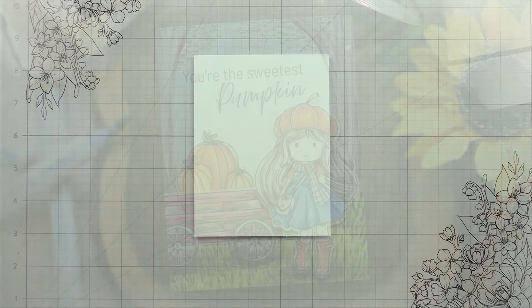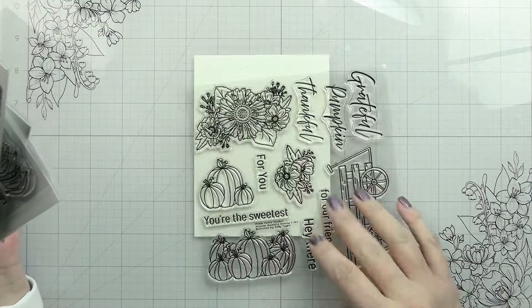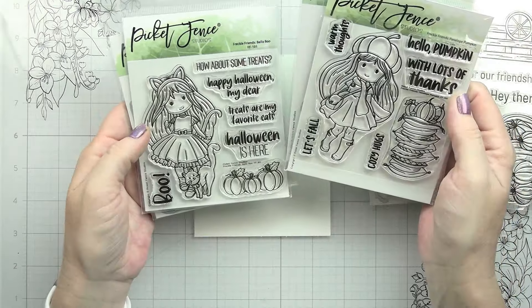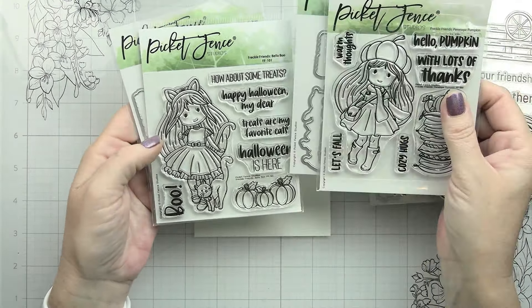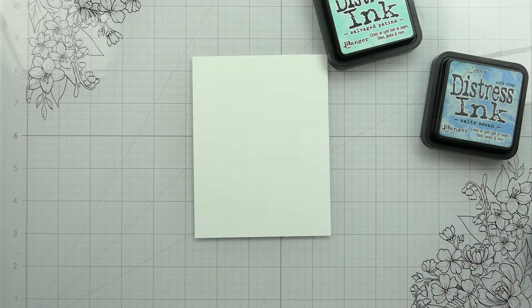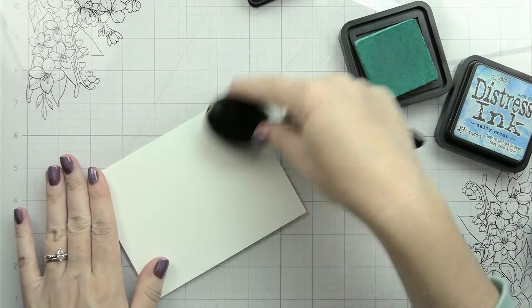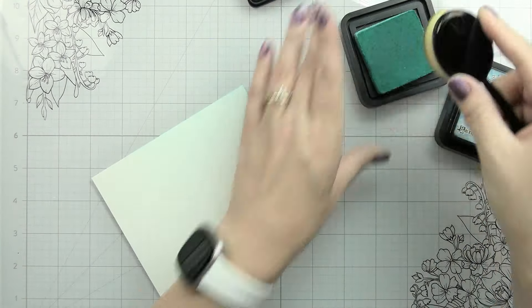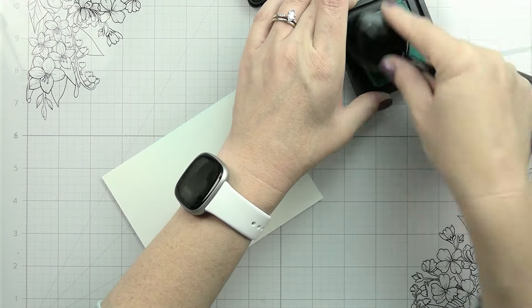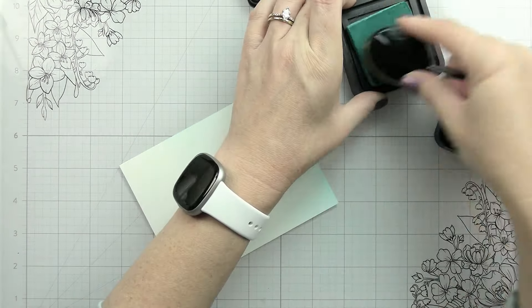Hi guys, it's Kelly here and I'm back with another video for Picket Fence Studios. Today I am going to be using my own set that I haven't even had a chance to use in a video yet. This is Autumn Bountiful Bounty — I apologize, I can't remember the exact name — and then these are new to Picket Fence Studios. I enjoy illustrations and scene cards, and they are releasing this new theme of stamps.